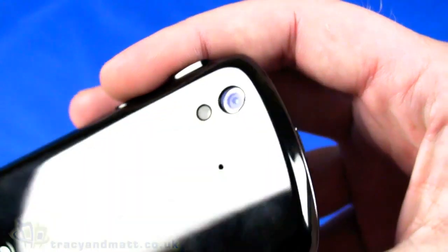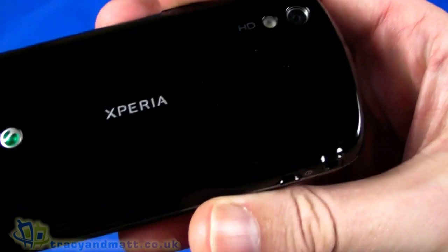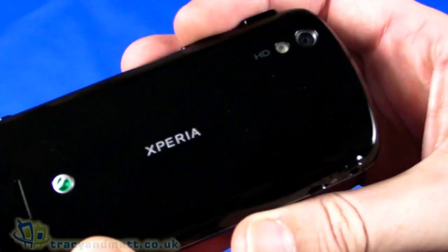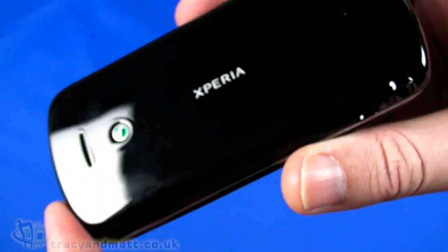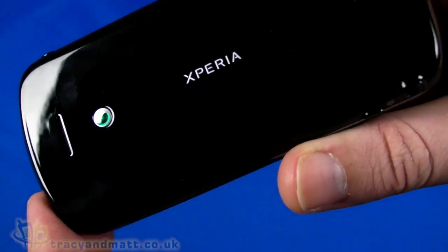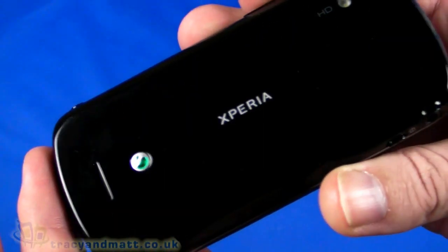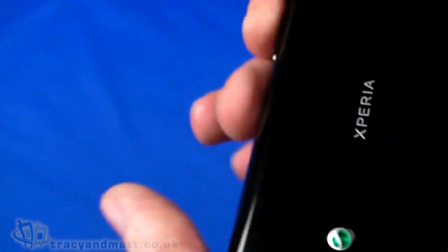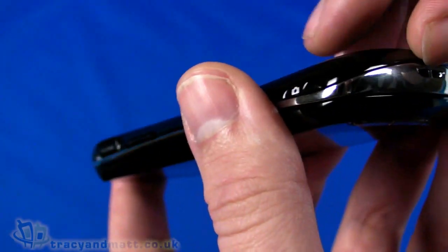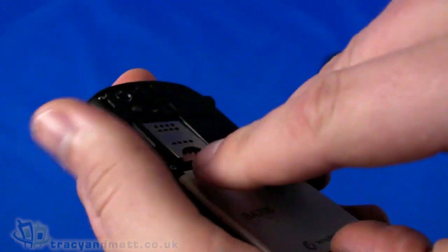On the back we have an 8-megapixel autofocus camera with LED flash, and it records in 720p HD — pretty cool. The back is piano black, which looks smart when clean, but as you can see from handling it for the video it's already covered in fingerprints, making it quite a fingerprint magnet.